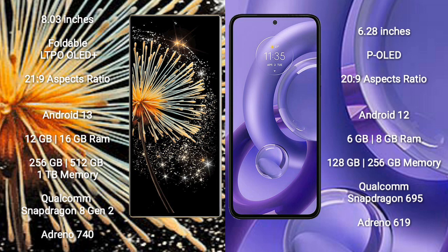Xiaomi Mix Fold 3 runs on the Android 13 operating system. Motorola S30 new runs on the Android 12 operating system.